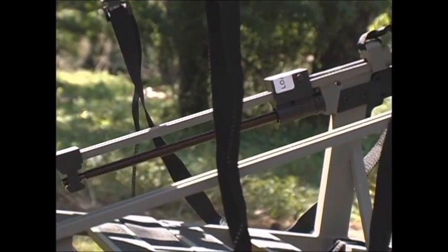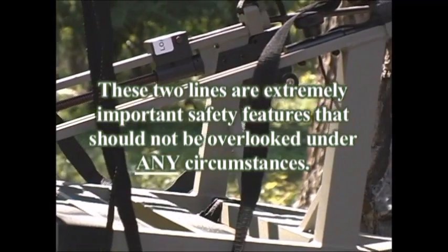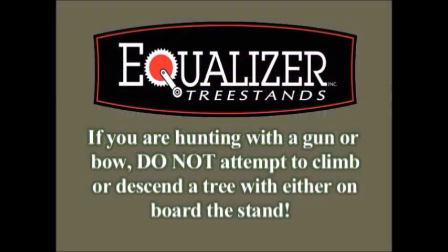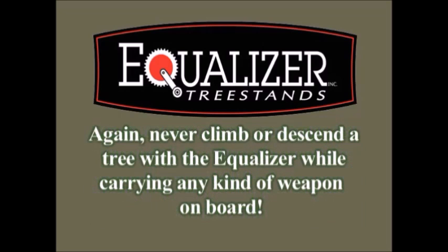These straps now act as safety tie lines that keep the two parts of the stand connected together while you're climbing and sitting. These two lines are extremely important safety features that should not be overlooked under any circumstances. Always use both straps when climbing. If you are hunting with a gun or bow, do not attempt to climb or descend a tree with either on board the stand. Leave your unloaded weapon on the ground while climbing, then pull it up once you've got your stand locked into place with a safe weapon hoist. Never climb or descend a tree with the Equalizer while carrying any kind of weapon on board.